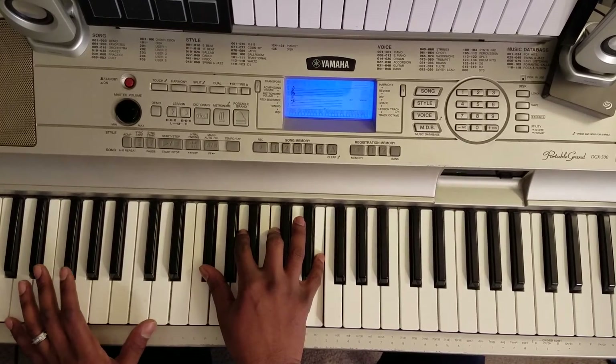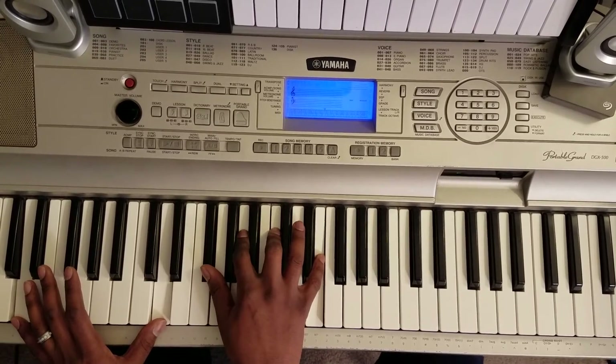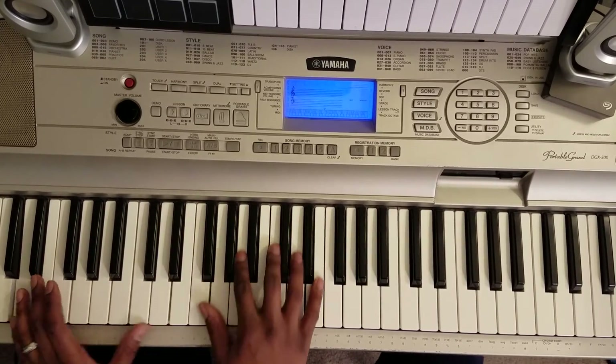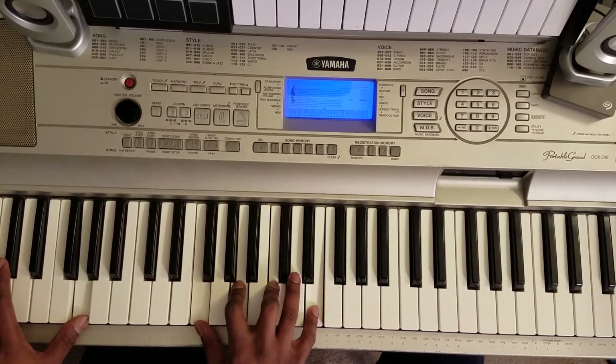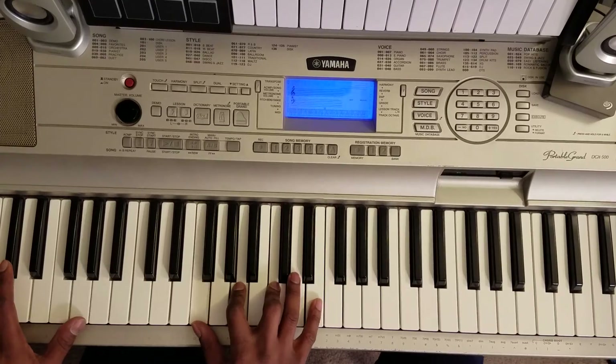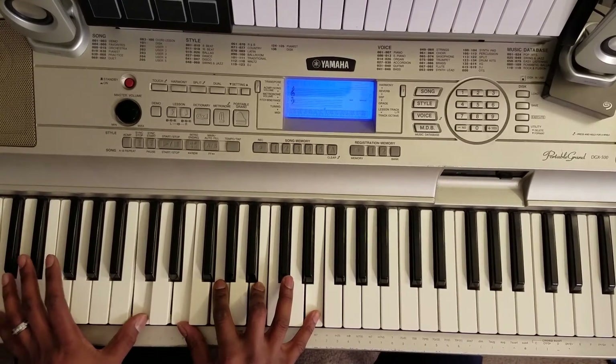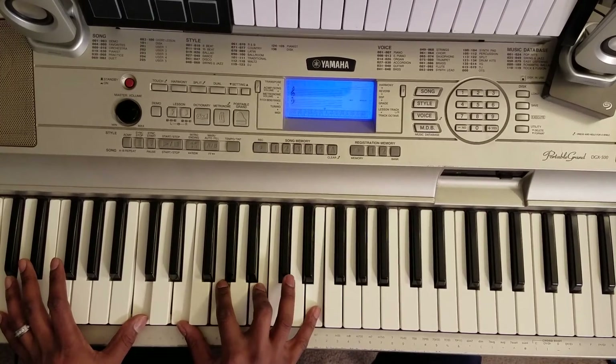Then you're going to hit this — D octave with your left, right hand: F sharp, A, C, E. G octave with your left, right hand: F, A, C. Then you're going to come back and hit this C octave with your left: E, G, B, C.